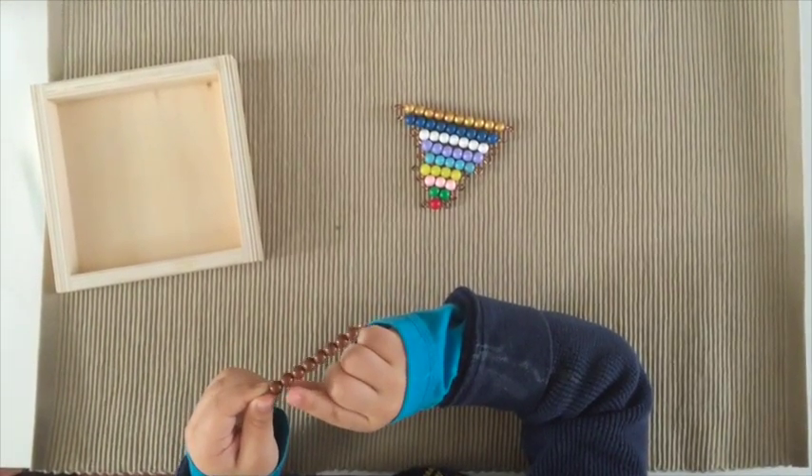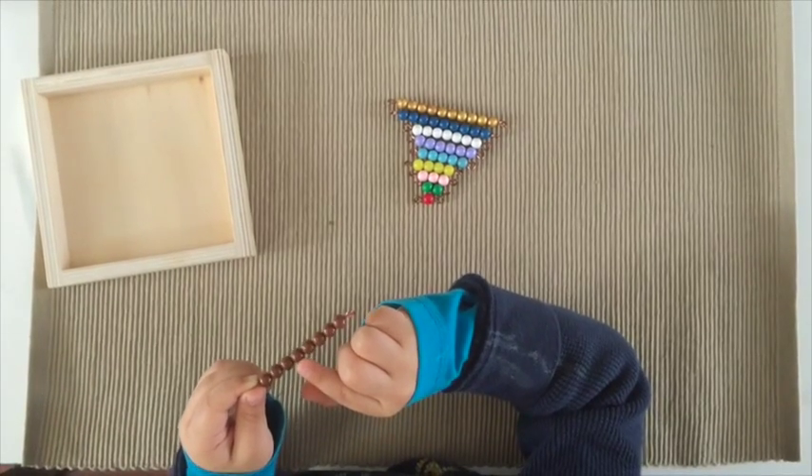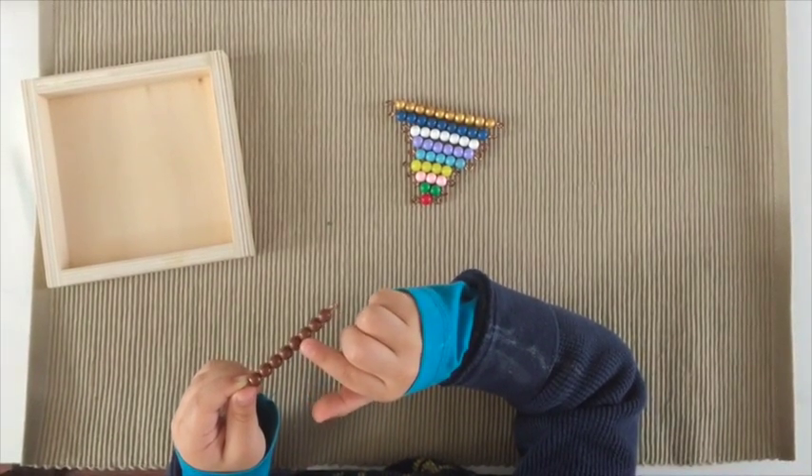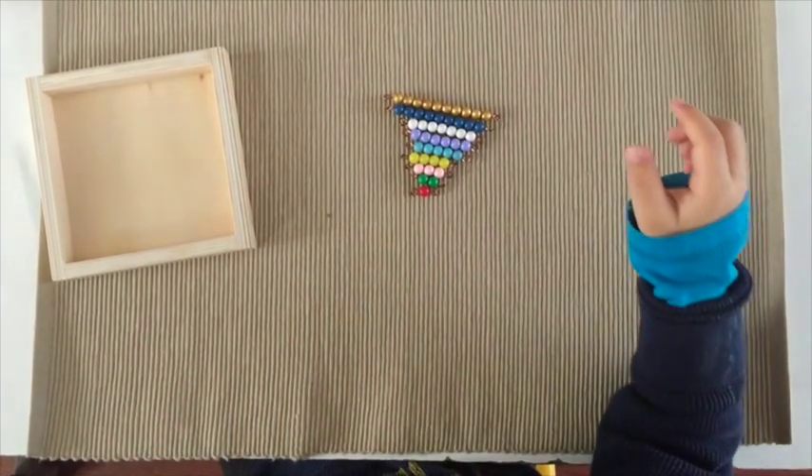One, two, one, two, one, two, three, four, five, six, seven, eight. Eight! Seven, eight.